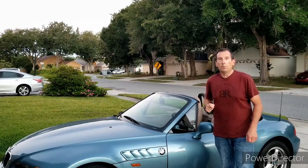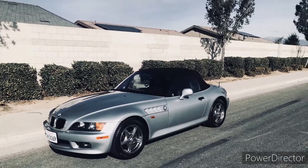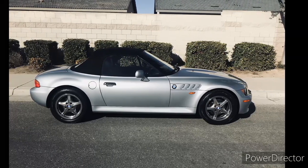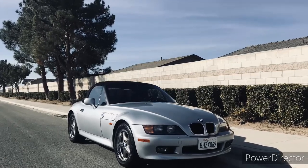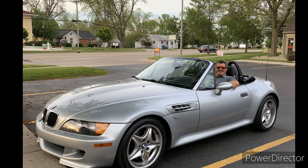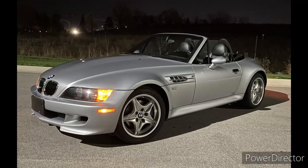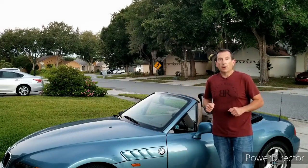But first we have a BOGO, buy one get one free, on Zed of the Week. Let's start in California with Isaac's 1996 silver 1.9 liter 5-speed with only 60,000 miles. Isaac has completely redone the cooling system as well as installed later year roll hoops. That's a really beautiful car and I think the first one we've had in California, at least in a while. Thank you so much, Isaac. From the left coast out to the heartland, Indiana, with Eric's 1999 M Roadster, also in silver. Really nice photos. Thank you, Eric. Thank you so much gentlemen for submitting your beautiful cars. If you'd like to see your car on Moment of Zed, check out the instructions down below in the description box.